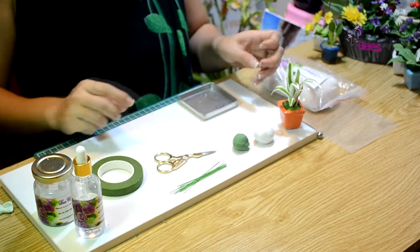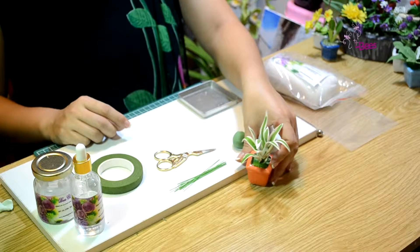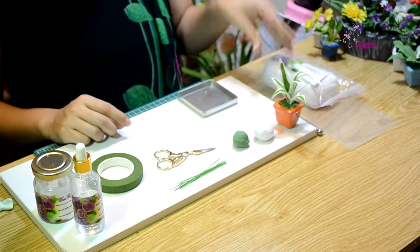Chào các bạn, hôm nay tôi xin giới thiệu cách tạo hình cây nhện hay còn gọi là cây liến khách, gọi là cây cảnh đất xanh như tầm của chúng ta.